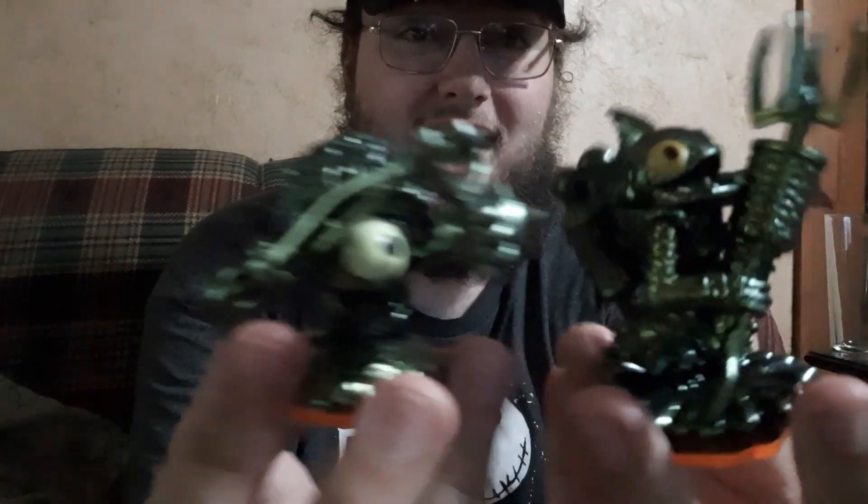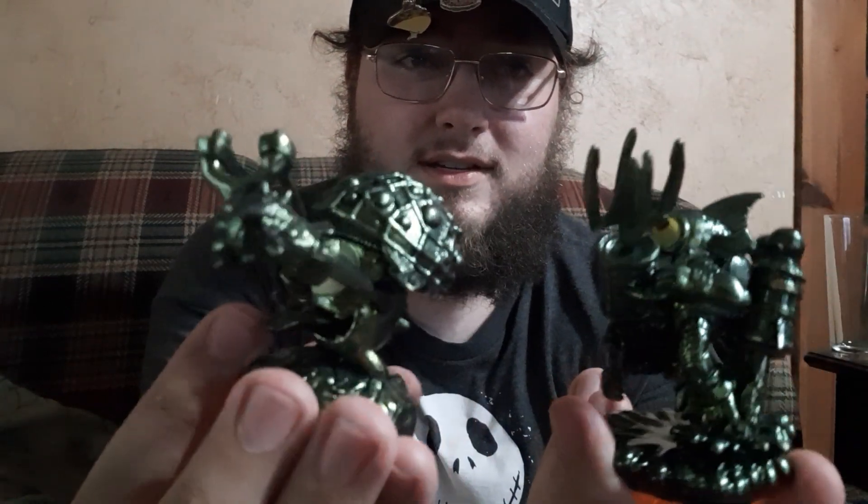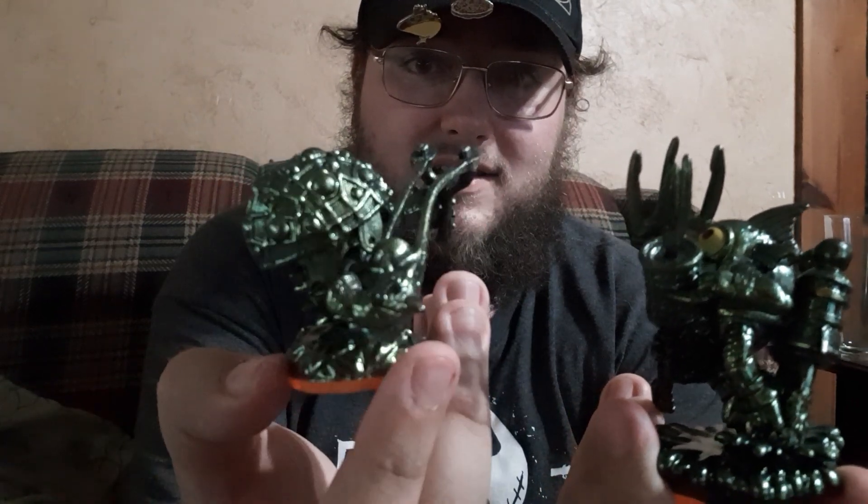We have metallic green Gill Grunt and Shroom Boom. These look fantastic.